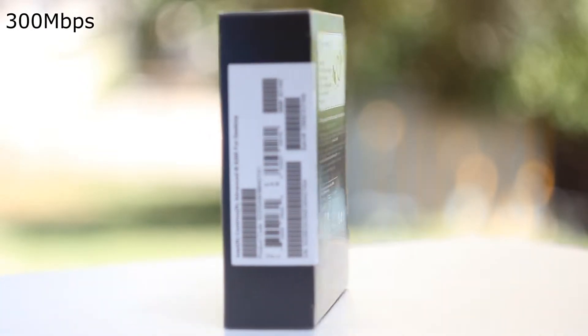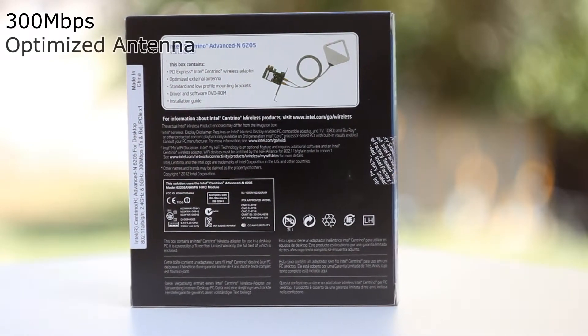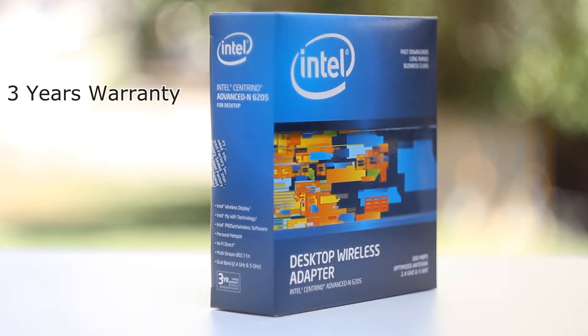Note the box says Mbps in all caps which is a little bit misleading. It also has an optimized antenna which we shall be looking at shortly, and it is dual band working at 2.4 and 5 GHz. There is also a 3 year warranty on this product.